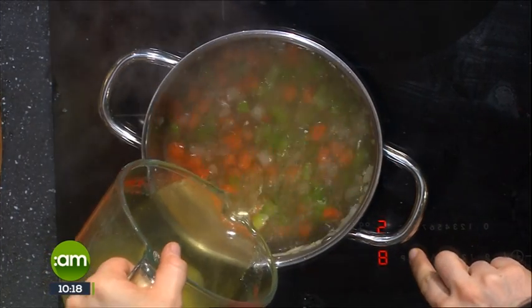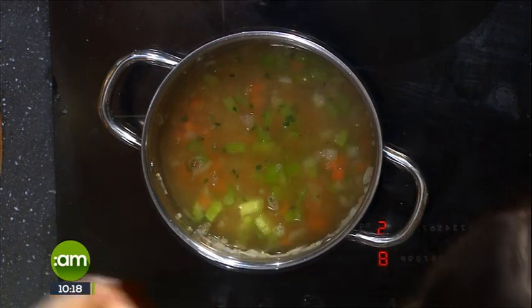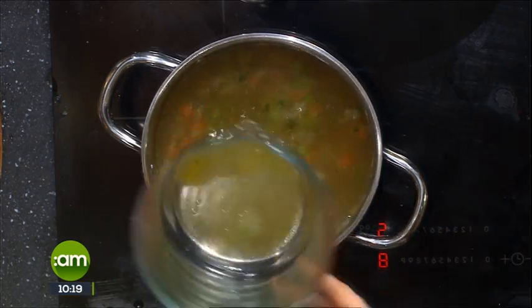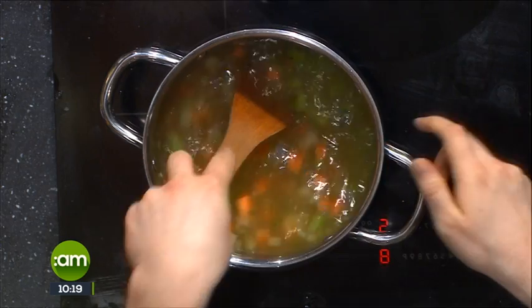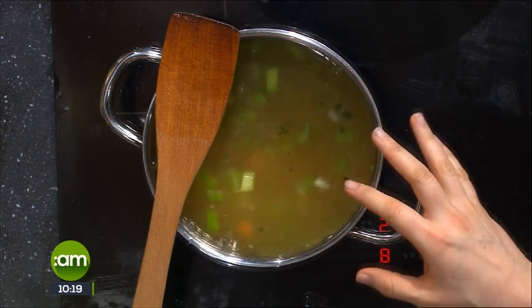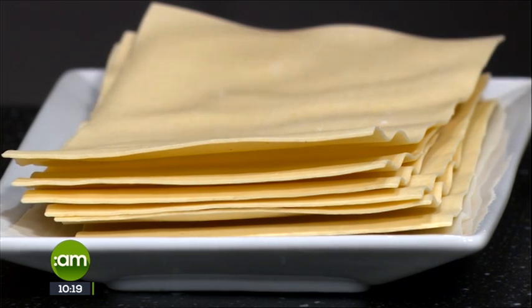Just adding a bit of chicken stock now — lovely. You want it nice and brothy, not too heavy. It's a nice light soup that you're going to feel good about eating. For the pasta, we're actually using lasagna sheets. You could use any kind of pasta — just something that's not going to get too stodgy or overcook too easily. We're going to bring this to the boil, crack in some lasagna sheets, let that cook, and then add the cooked torn chicken, a bit of spinach, and the lemon.